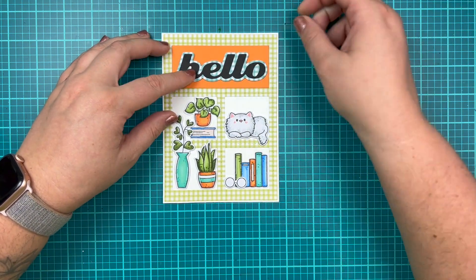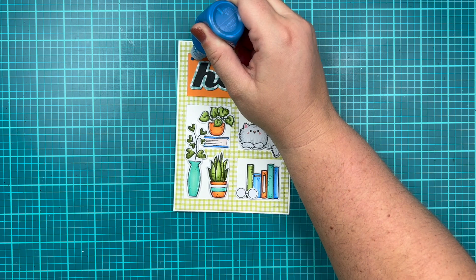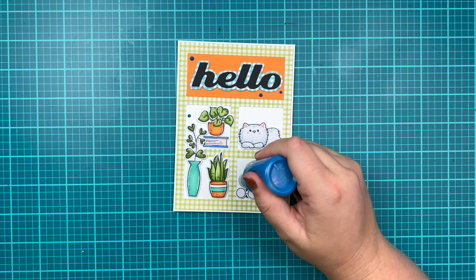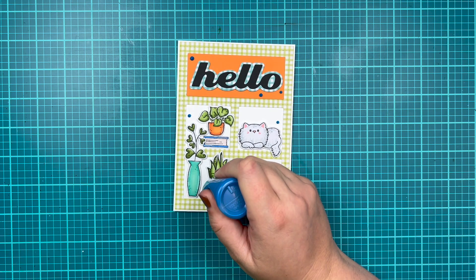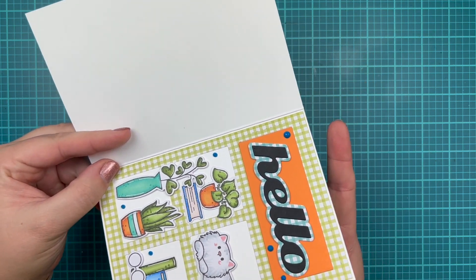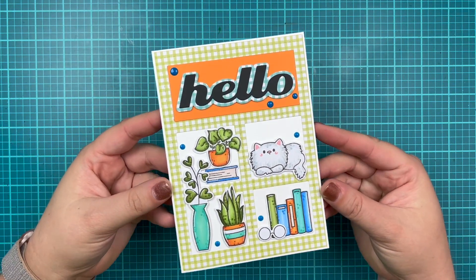Now that my card is put together, I want to add just a final few touches. I'm going to grab Pops of Color in blue, which is a liquid embellishment, and I'm going to add seven little spots around my card — I like to do these in odd numbers. As I apply the Pops of Color, they kind of have a Hershey Kiss look to them, so I open my card and tap underneath to smooth them out, which gives more of an enamel dot appearance.